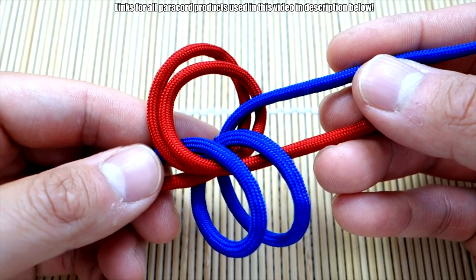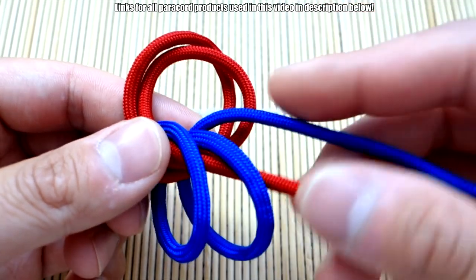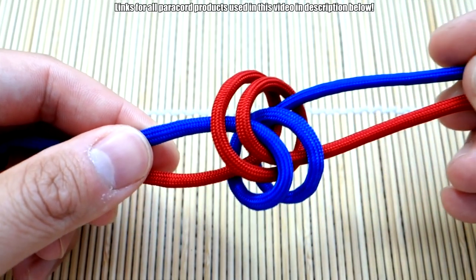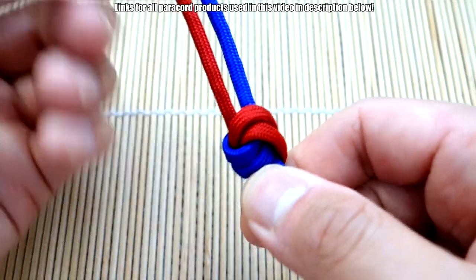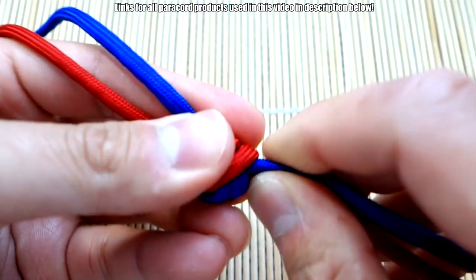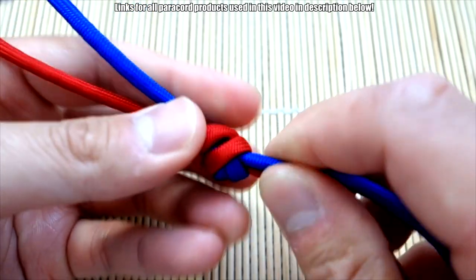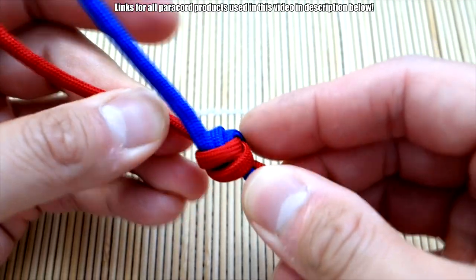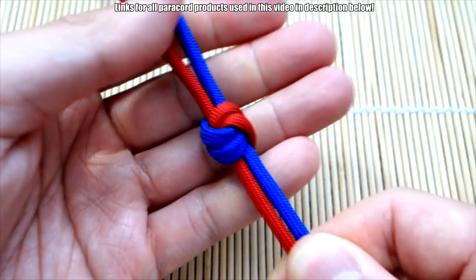So you've just more or less tied a walnut or snake knot, and then you've doubled over the two loops. Now when we pull — boom — there we go, that is our double walnut. Cinch this up a bit more nicely, and there we go.